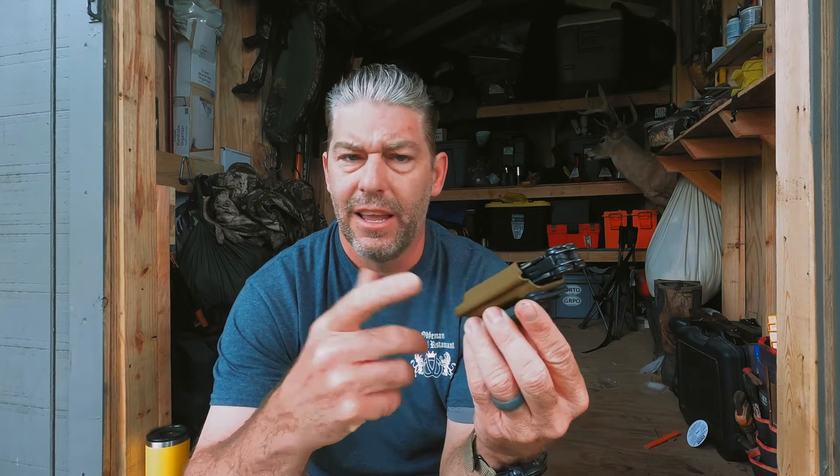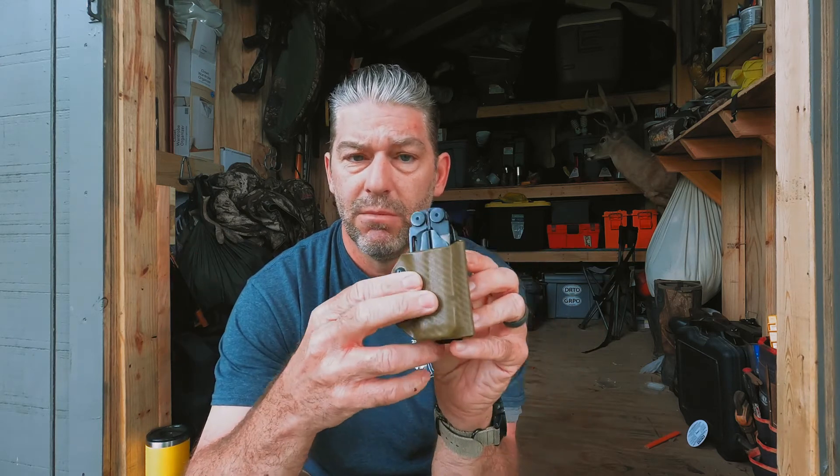It comes in colors like red, black, and more — I can't even remember all of them, but there are multiple colors available from Clip and Carry. The sheaths cost about $30 on Amazon, and I think it's about the same price if you get it directly from Clip and Carry.